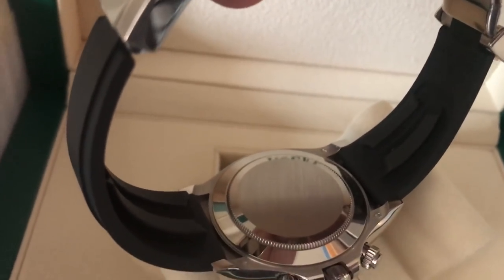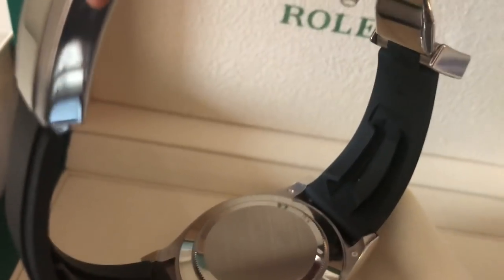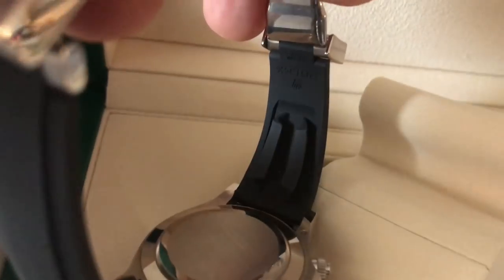Now let's talk about the Oysterflex itself — how comfortable is this bracelet? It's very comfortable. I also own the Everest bracelet, so I've worn other bracelets made for Rolex, and Rolex does a great job with this. You have these channels in here, and the idea is that they help wick away sweat, so that even when you're wearing this in hot conditions, sweat can come out of the band and not remain underneath it. It also provides some spacing so that when it's on your wrist, it has a little bit of a gap and more presence. Some people love it; some people don't like that feature as much.